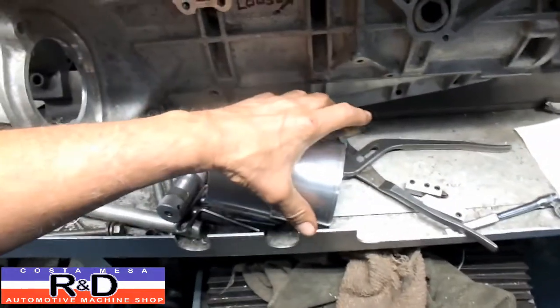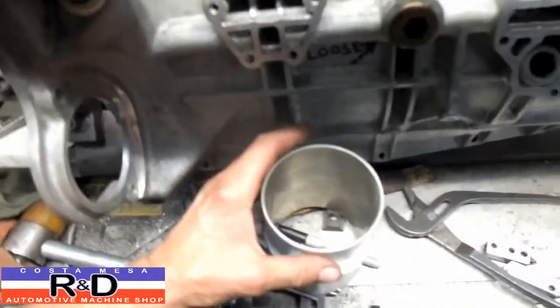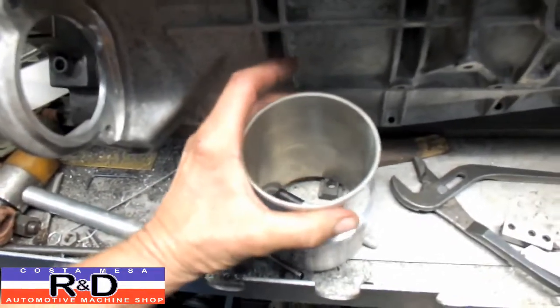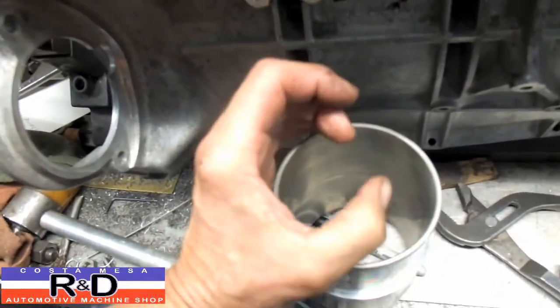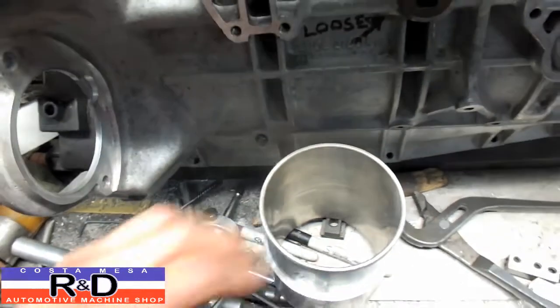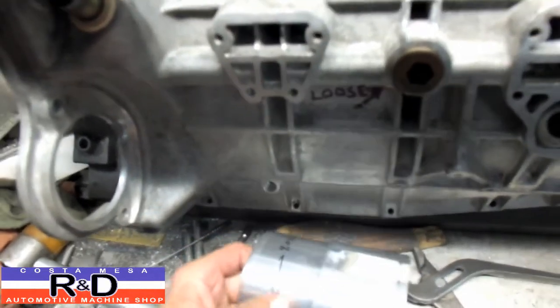We don't want to use any sort of a press fit on this, because if we press this down then the bottom half of our cylinder feeds in and we don't want to have to actually revisit the honing on this cylinder if we don't have to.